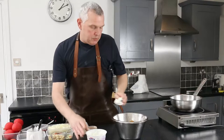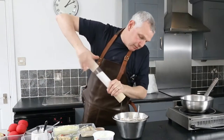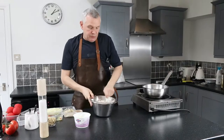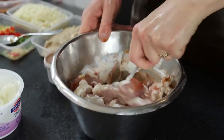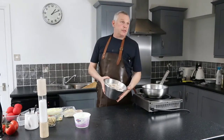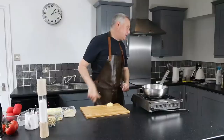Put the spices in with a bit more yogurt and give it a really nice mix. Add a bit of salt and a little bit of pepper - you can add as much chili as you like. The full recipe is available so you don't need to write everything down. Once nicely mixed, pop it in the fridge for a couple of hours.